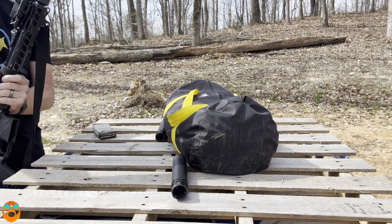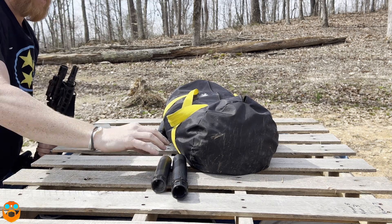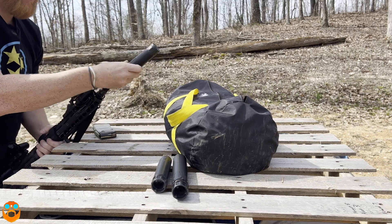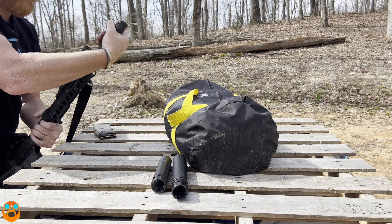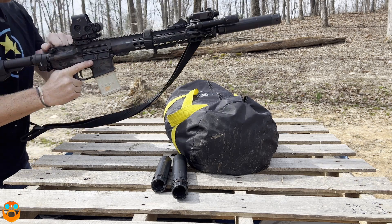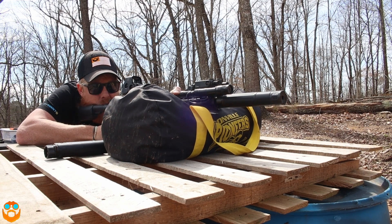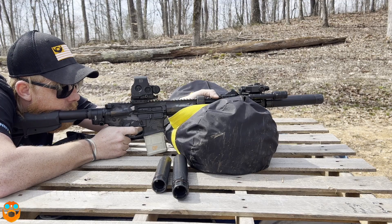Okay, Sandman comes off, Sandman with the E-brake goes on, and last three: 55 grain steel - that might have been the loudest behind because of that brake. 55 grain brass - that was definitely louder. And sub.